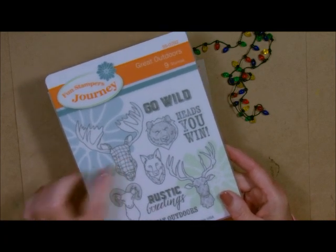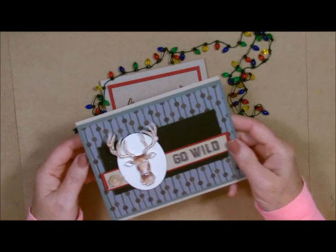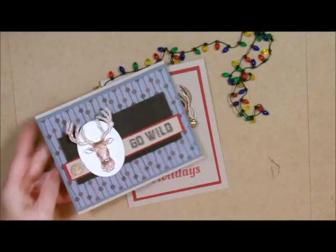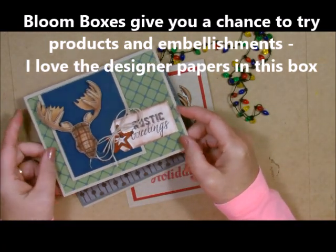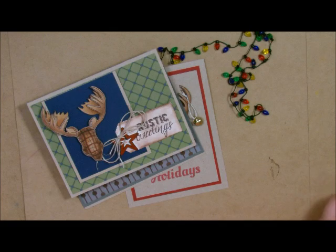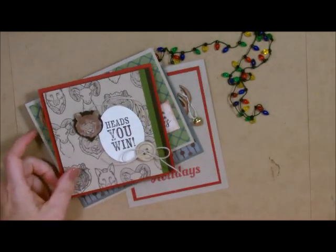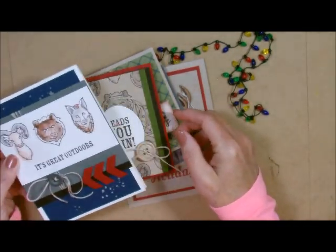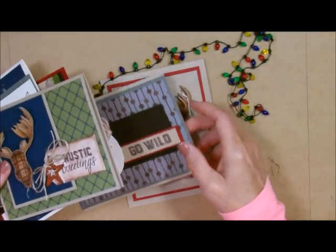I'm going to take this little guy right here and make it into our Christmas card. Let me show you the cards in the Bloom Box, which are really nice for a guy or any gal that likes to hunt. Here's one — this one is one of my favorites, the Rustic Greetings. It's a great card for any masculine card that you need. Here you go — Heads You Win. Last but not least, we have the Three Mounted Heads. We could have even popped that one up.